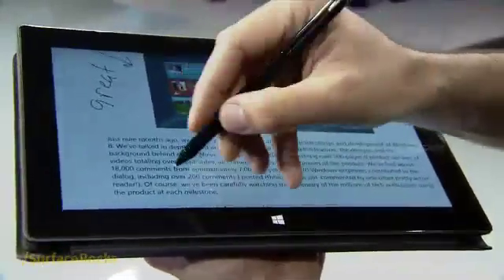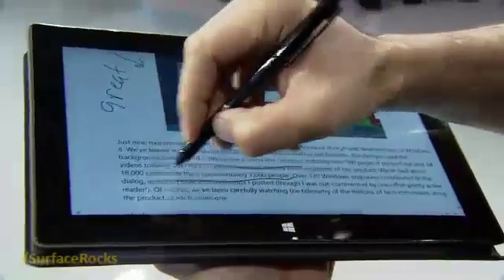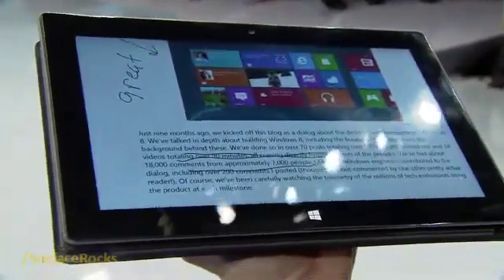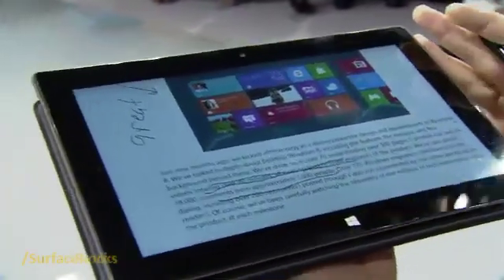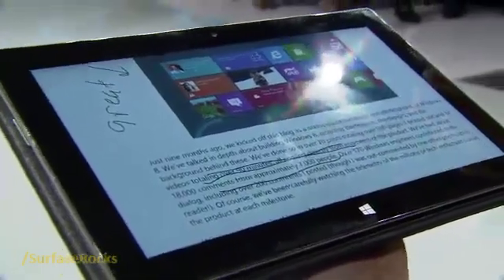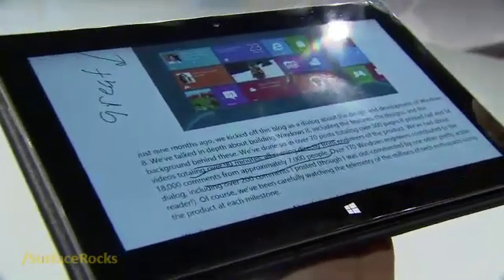One of the neat things about this too is as I'm inking, the tip of the pen almost feels like it's writing exactly on the screen. Since the screen is optically bonded, we've eliminated the layers in between the thin cover glass and the screen, so it feels like you're inking right on the page.